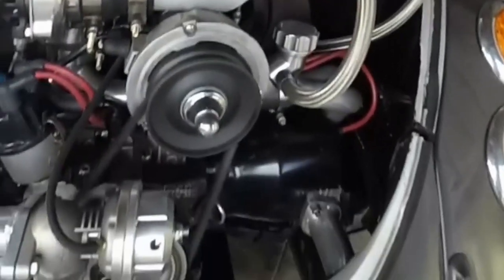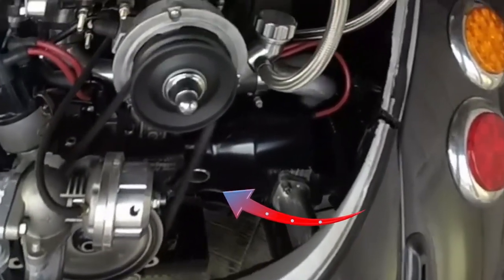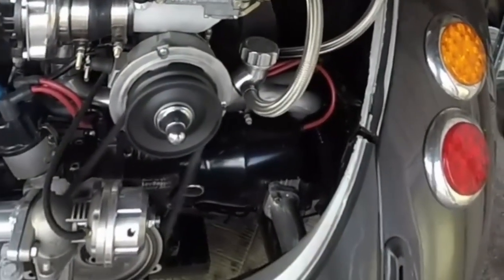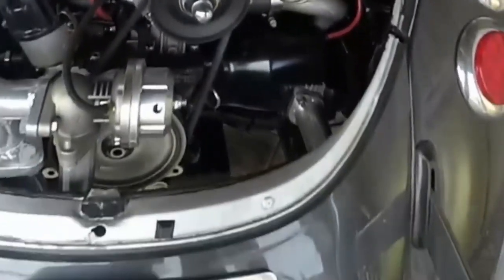We knew we had a PCV problem because when we revved the car and the turbo made boost, you could actually see the dipstick moving around, which is the pressure in the crankcase trying to get out.